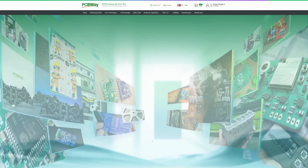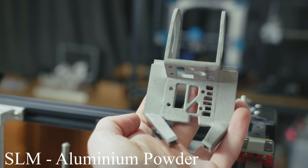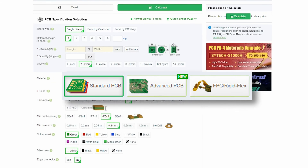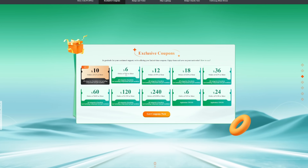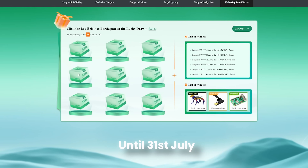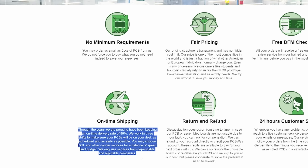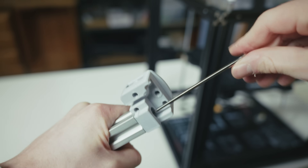Just like PCBWay has started their 10th anniversary event. They're your best bet for 3D printing services, but also CNC machining, PCB manufacturing, and so much more. With tons of discounts and prizes available until the 31st of July, they're really worth checking out. With efficient production and rapid shipping times, you can have your parts delivered in record time. Link in the description.